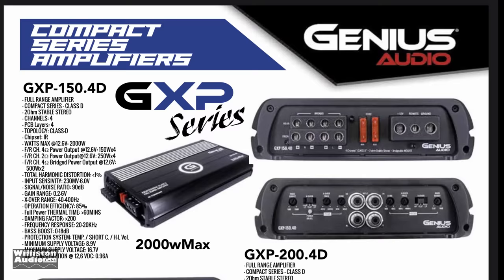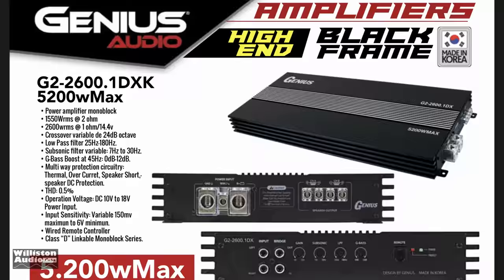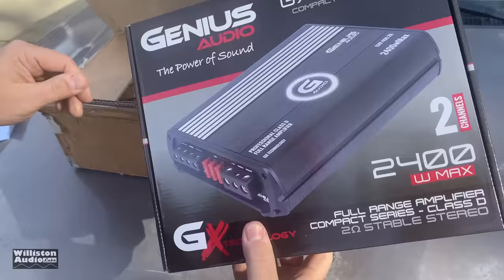What's going on guys, Derek here from Wilson Audio Labs. Recently I had Genius Audio send me a couple of amplifiers. My address is out there publicly through YouTube — if you're a manufacturer and you'd like to send me some stuff to check out, you can look at that link. There is no guarantee a video will be created or that you will like the video, because I don't let you see it. I'm just true to the people.